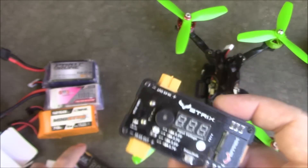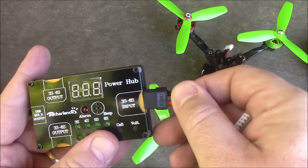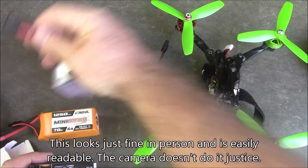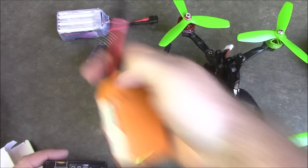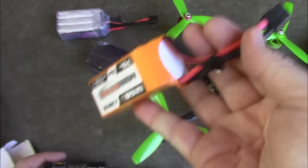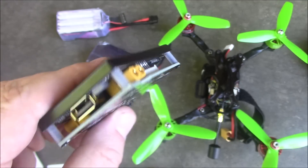The one nice thing I've always liked about using these at the races is that you can take any battery, like a 6S battery, just plug it in, and you immediately have the voltage. It says 22.9 — so immediately I know this battery is low. I can grab another one, plug it in: 19.4. That's a little low for a 6S, must have drained it kind of hard. And here's one more: 25.2 volts. So I know immediately that this is the battery I should be using at the race. Quick plug and you're done.